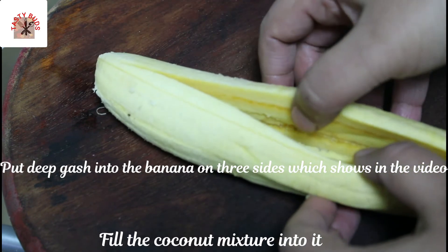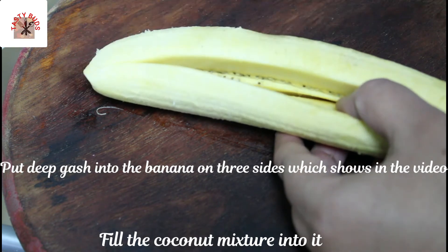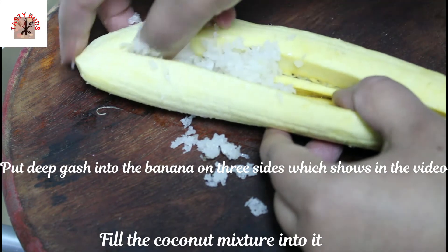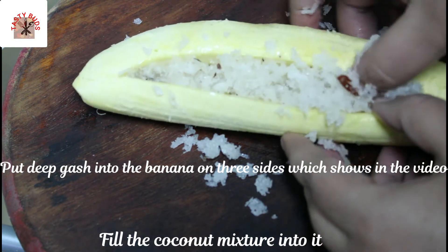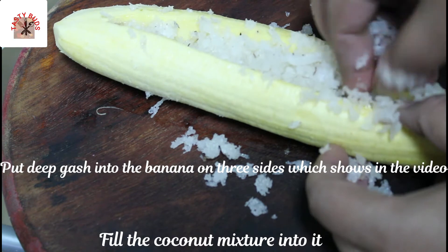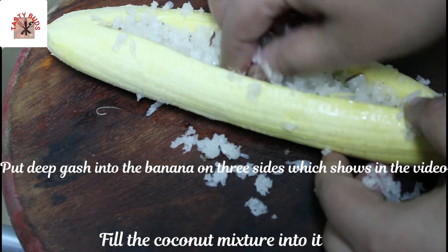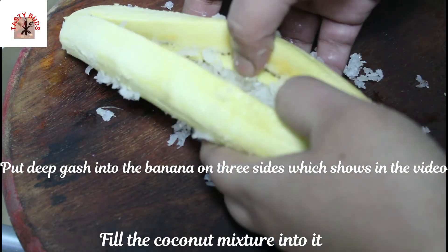We need to fill it in on the third side. We can fill it in the third side. We must enter the third side — we will press it and put it in the middle.